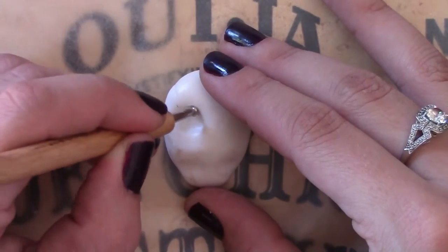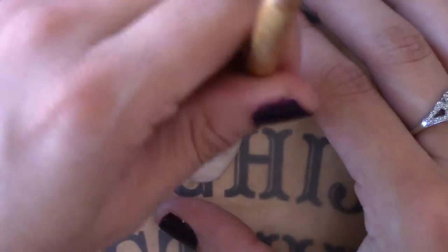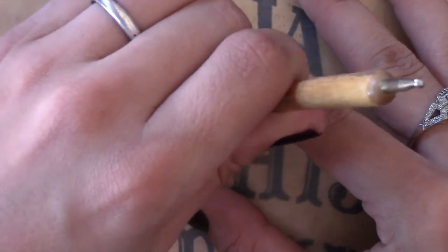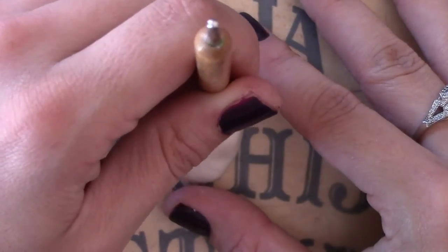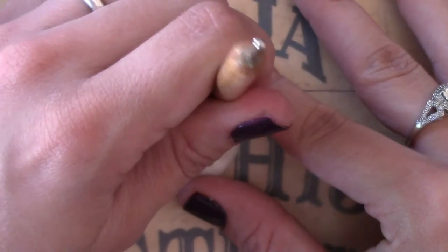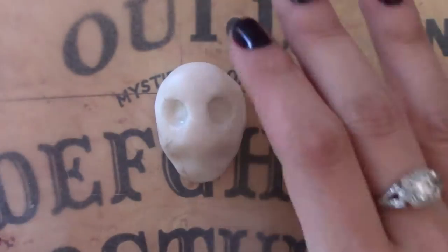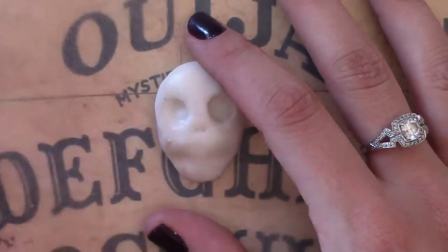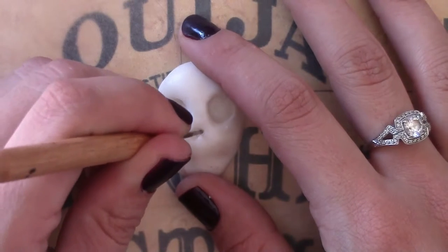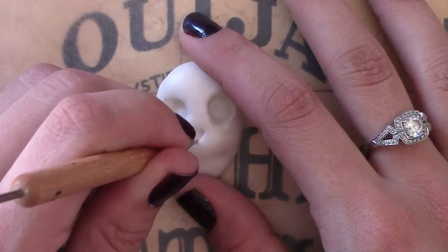We are on the way to getting this sugar skull made. Second socket down — quite happy with the shape. Moving on to the nose, using the smaller dabbing tool we're going to create the nose. If you know me quite well, which you should by now, I always make a heart, because I think it's girly and cute and it just makes it less scary.